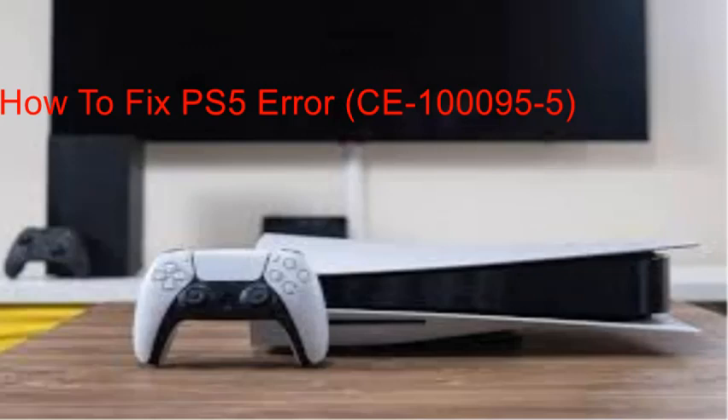Hello guys, welcome back to my channel. Today I'm going to explain how to fix PS5 error CE-100095. There are not many solutions other than reinstalling the game app which causes the problem — that is the most likely solution if none of the following fixes work for you, but hopefully you won't have to do that. Please watch this video as I explain what you need to fix here.